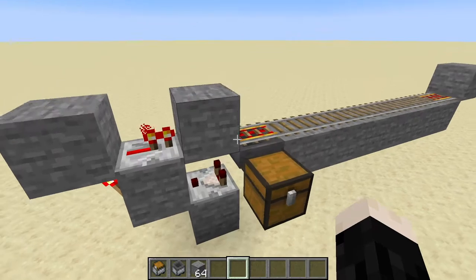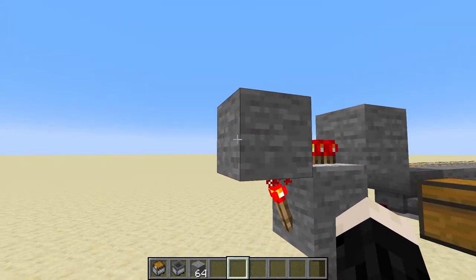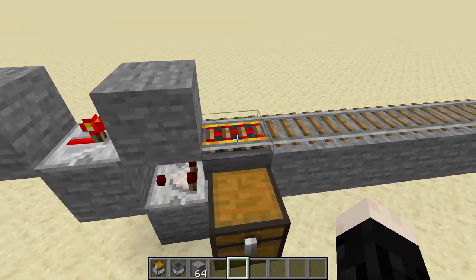This hopper is facing sideways — that's pretty important, I'll get back to that. The way this is receiving power is this torch right here is powering this block, and the repeater is taking that signal and pushing it into this block, which in turn powers this rail right here.